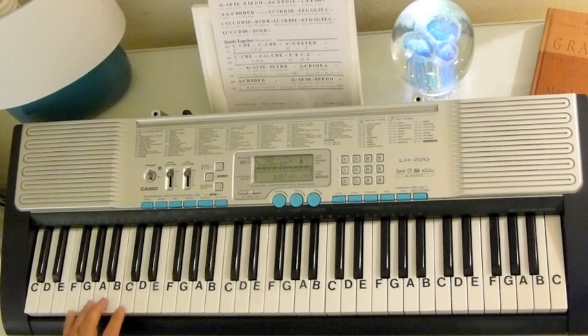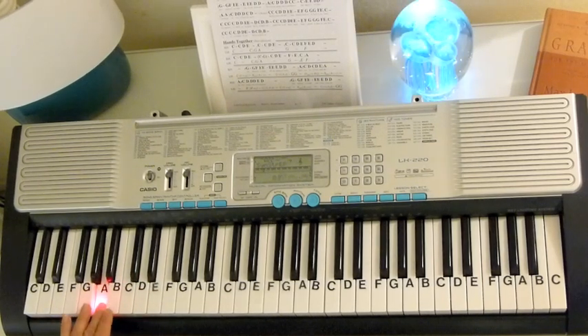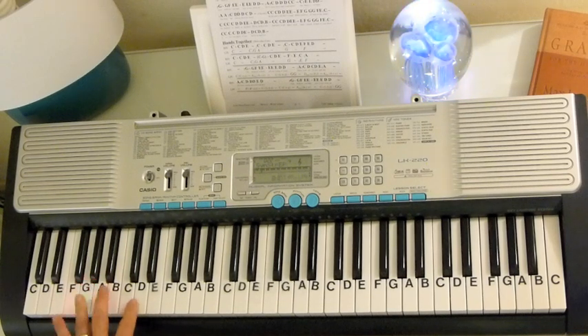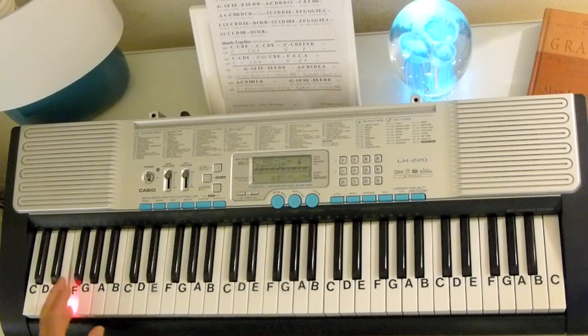Heaven by Bryan Adams. This piece starts off with a bass C, A, G, and then you've got a D minor, B flat, and an F in there too.